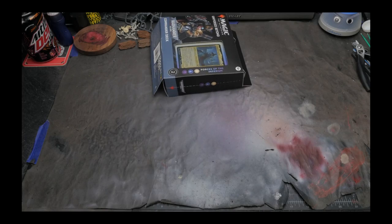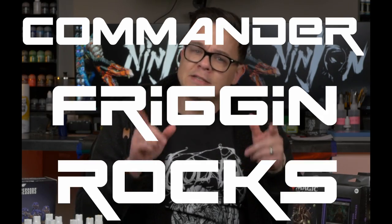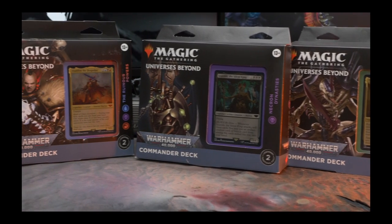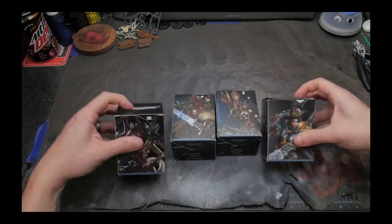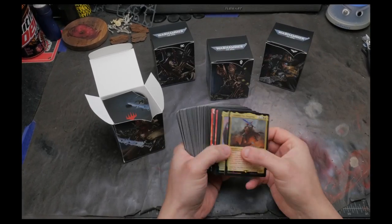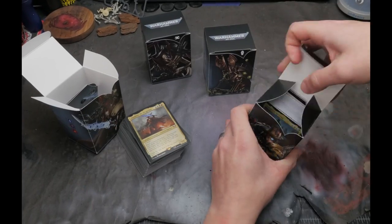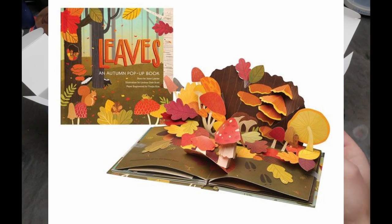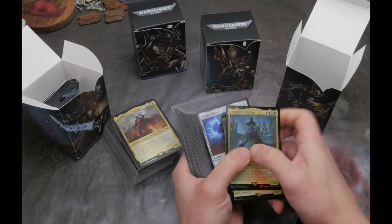I went down to my local LGS and picked up these new Magic the Gathering 40k Commander decks for a couple of reasons. First of all, Commander freaking rocks. Second, I wanted to see how the art really displayed from the Warhammer universe on the Magic cards and I wanted to see how they made the rules from 40k translate into Magic the Gathering mechanics. And while looking through this art, I had an idea — what if we could take the Warhammer art on the Magic cards and make it come to life? Something like a pop-up book like we had as kids, except it's actual miniatures that we paint up to make the art come to life.